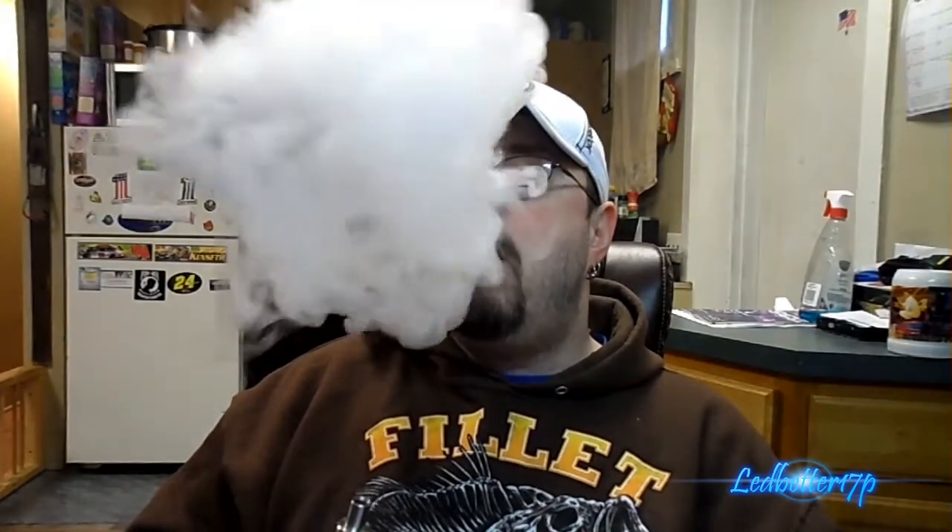It vapes awesome. Let's up the wattage a little bit — going to 28 watts. Definitely a nice tank. I definitely like the vapor production way better than the Atlantis.